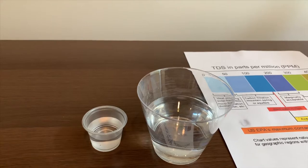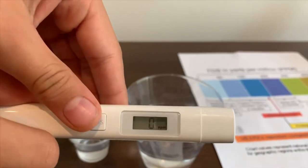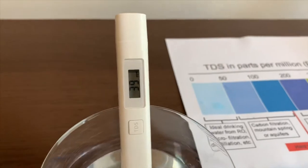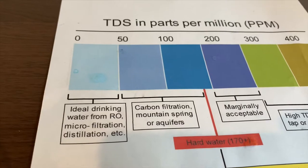Let's test the TDS level first. Turn on the TDS tester. Make sure it says 0. Let's put it in the water. 39. That is an ideal drinking water.